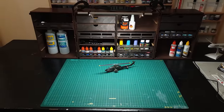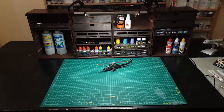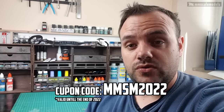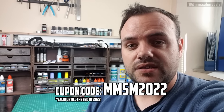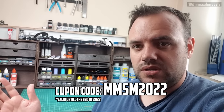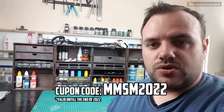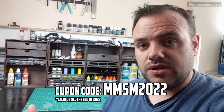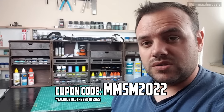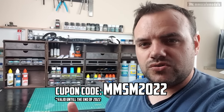The paint chest from Frontier Wargaming is an absolutely cool solution for all of you who don't have a dedicated workbench. Granted, it will get heavy when you load it up. Check out the link in the description for their website, and here is the code that will give you a free storage module when you order.